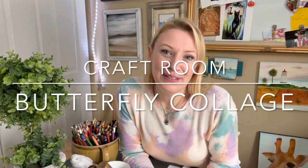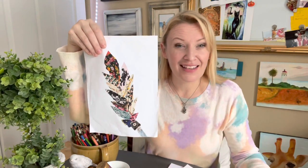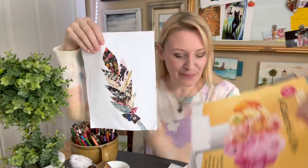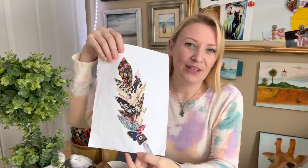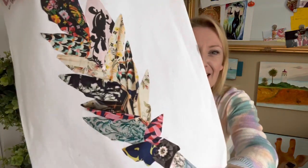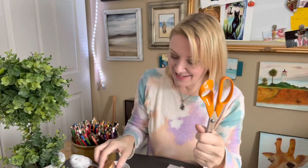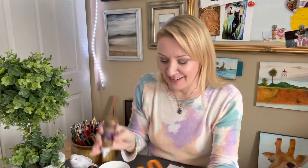Hey and welcome back to the craft room! Today I'm doing something fun — collage artwork using magazines. Everybody has old magazines lying around with pretty pictures on them. I might do a butterfly today; I also have an old feather work I really love the colors of, made from Vogue magazine prints. So we can do a butterfly or a feather. What you need for today's craft is old magazines, scissors, glue, and paper.